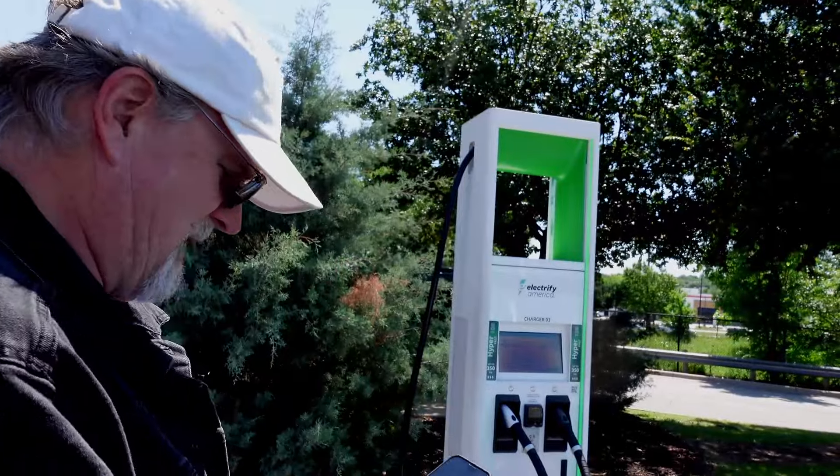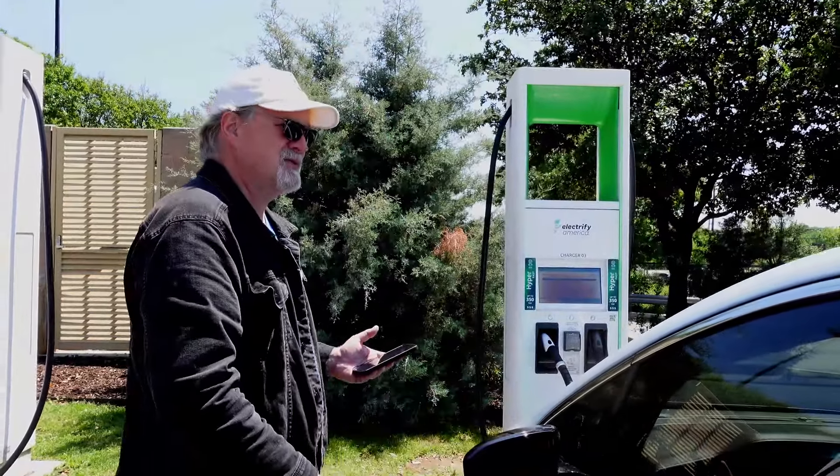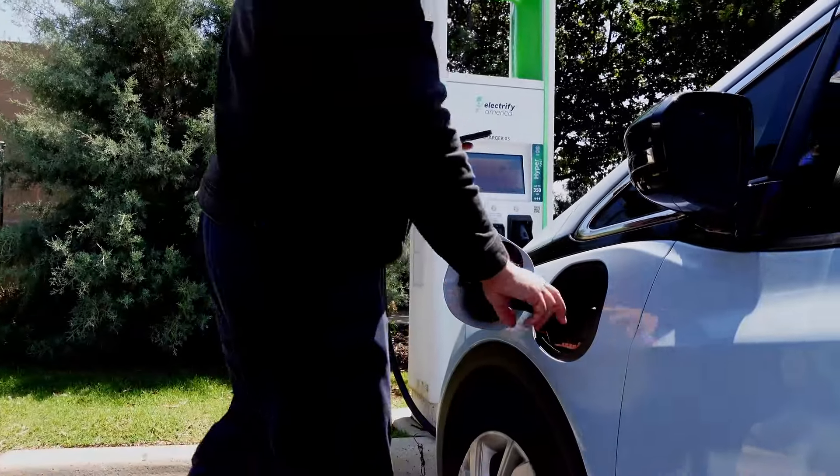It took us 15 minutes and 36 seconds to get to a spot. We're at the Electrify America. The line died down, so we're going to try this timer again — it's been roughly about 30 seconds. We're going to go in and plug in.